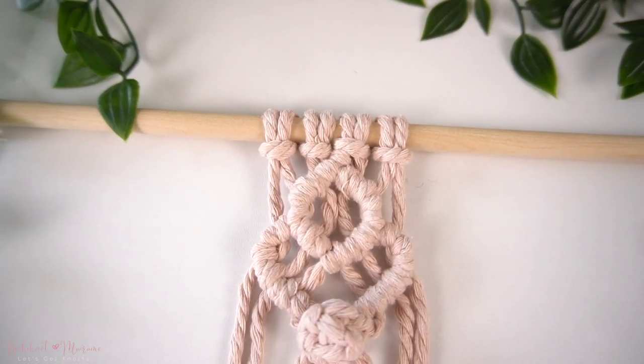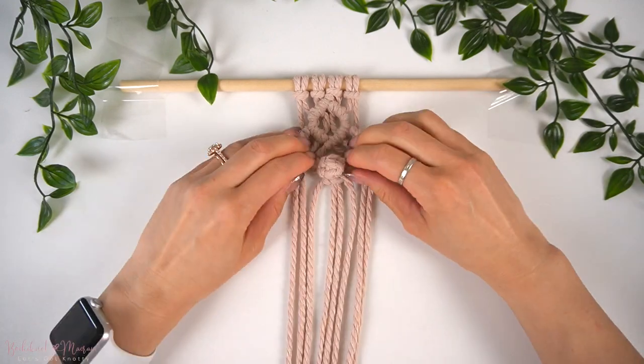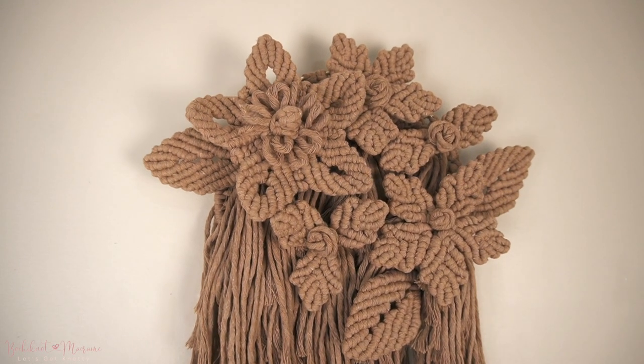In today's tutorial, we will be going over a quick double half-hitch knot floral pattern with a berry knot. If you follow me and my work, you know that I love a good floral pattern, including berry knots. I will be showing you guys how you can make one and apply this into your other projects. I've applied this knot pattern into a larger macramé wall hanging project — it's actually the one that you see behind me right there.